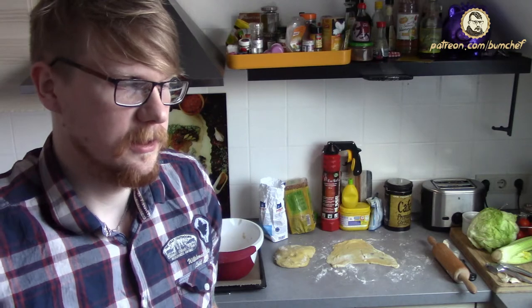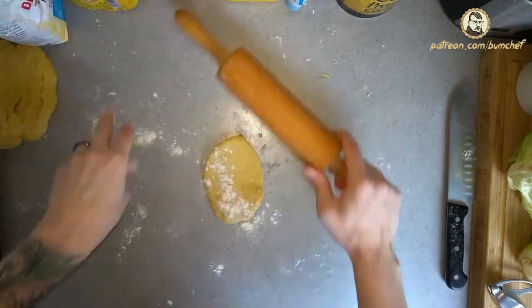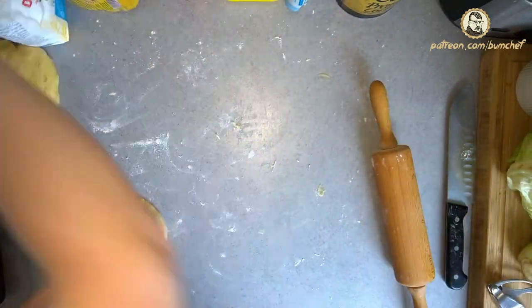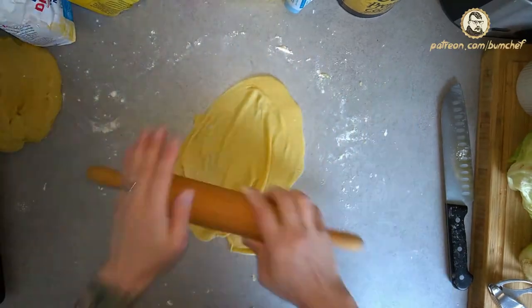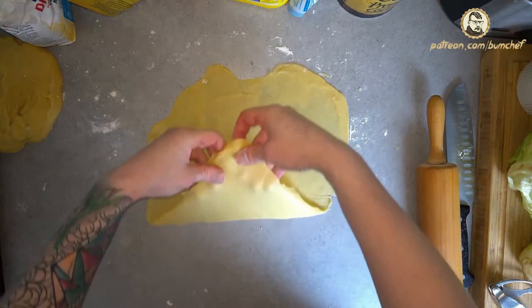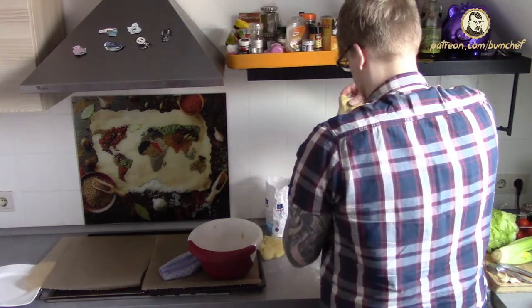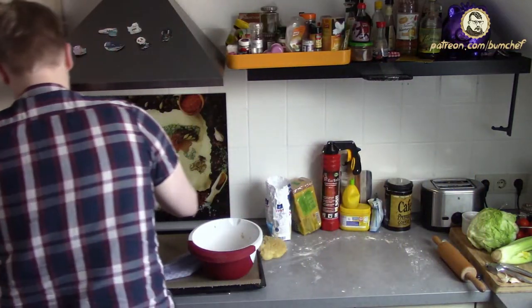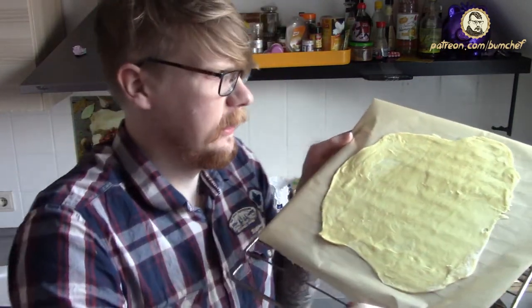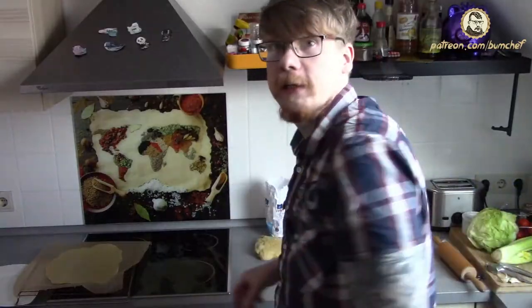So what do I do? I don't have much of a choice - I add more flour and hope for the best. Okay, this is the result. That's not really round but round enough. So now that I have a general feeling about how to handle those, I'm going to start with the sauce.